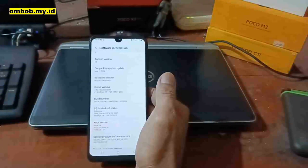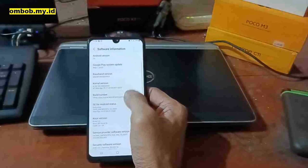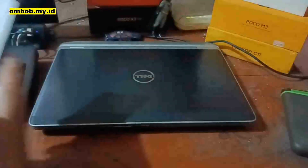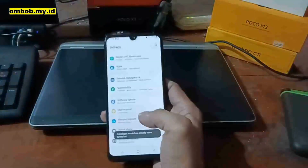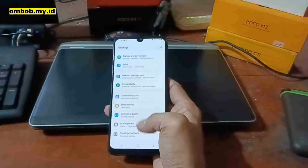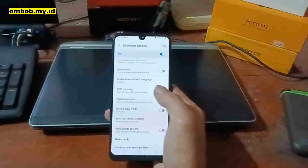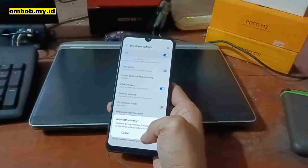The first thing you need to do is make sure to enable OEM unlock. Simply hit the build number five times, go back, and scroll down to the Developer Options and make sure that you have turned on the OEM unlock right here.